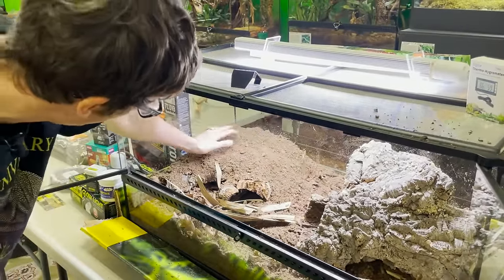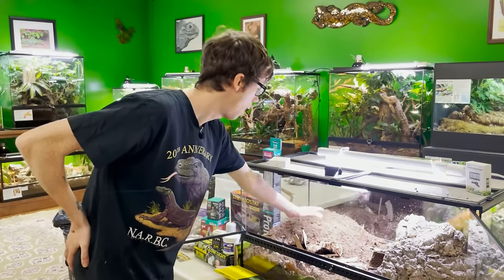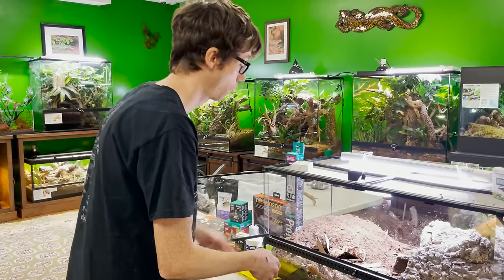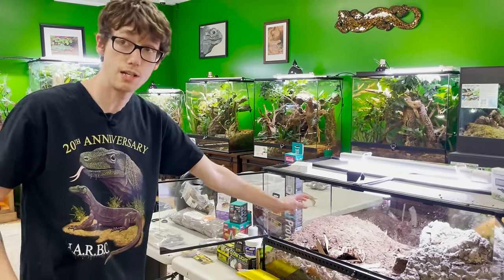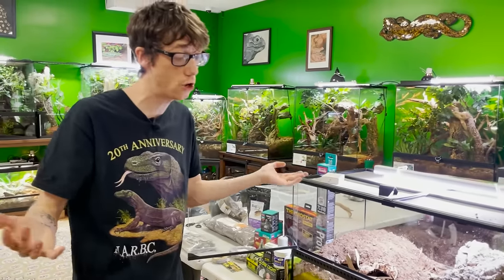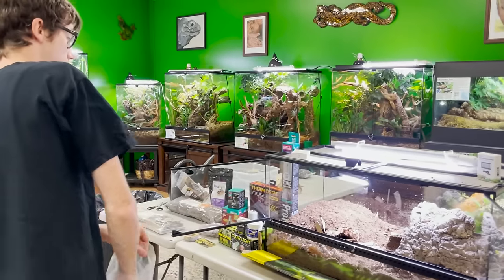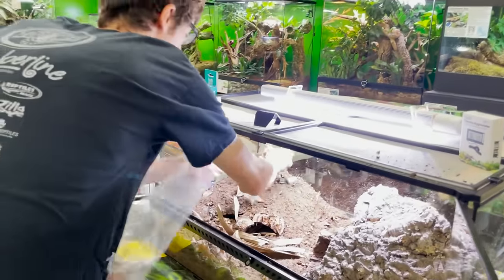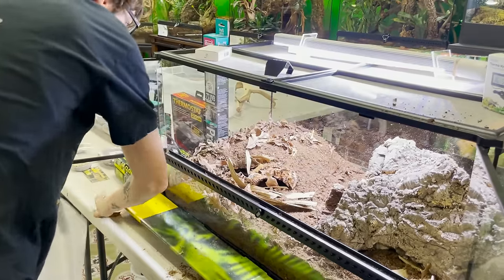So we got a little bit of range here. The springtails and isopods — the hotspot is going to be up here, so they might stay away from that area more so than over here. There might be some spot cleaning you'll need to do depending on how your cleanup crew advances with the hotspot, which only you will know. What I can do is give them a reason to come by putting a little bit more leaves on there.